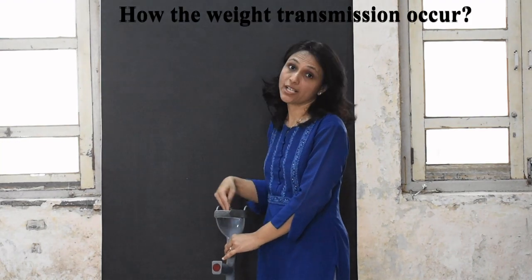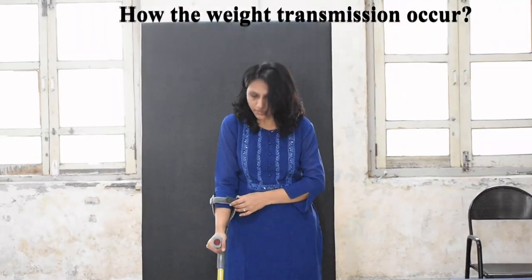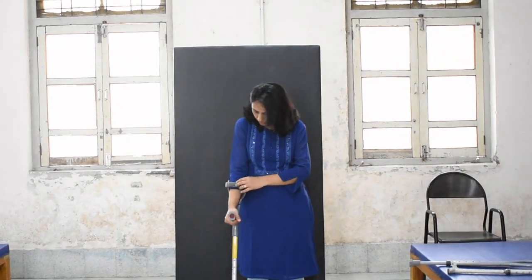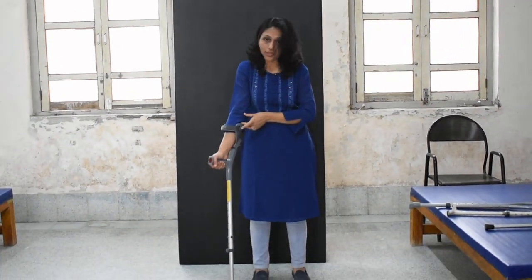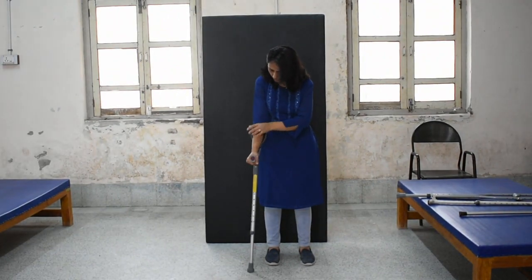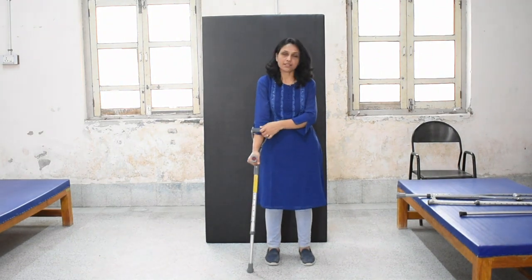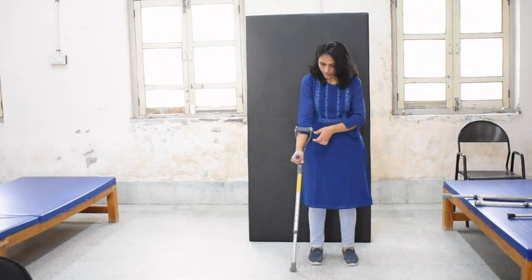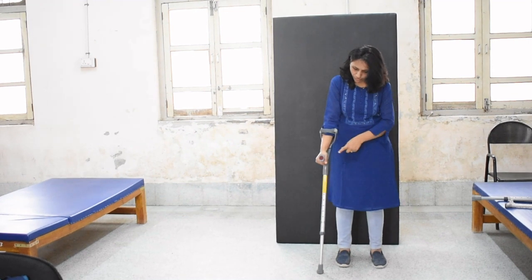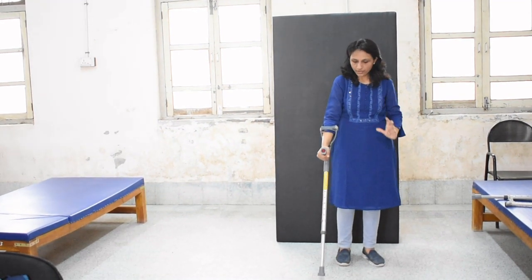Now, how does weight transmission occur? How are you going to use this elbow crutch? You are going to attach this at the upper part of the forearm. There is a strap given along with the forearm cuff, which you are going to tie according to the size of the forearm. Then you are going to hold the hand piece.